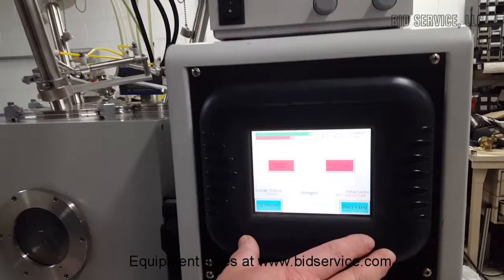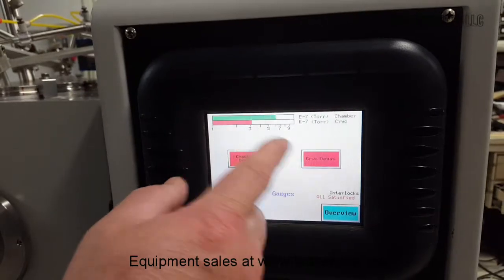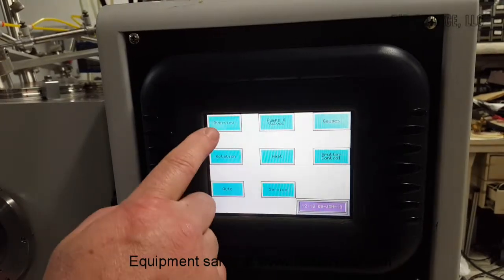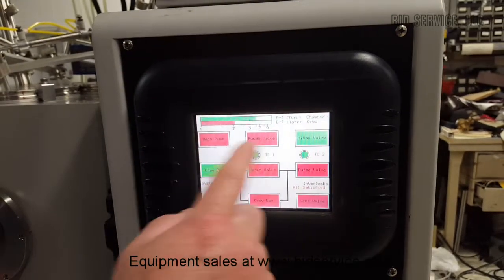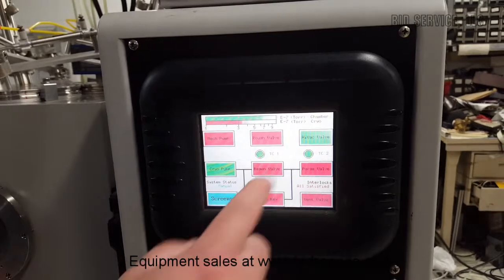Right here is your touchpad controller. As you can see, right now we're bouncing around three to six and into the seven range. There are several screens in here with an overview that shows you everything that's going on with the system. You've got pumps and valves where I can manually change everything — you can see the cryo pumps on and high vac valves open.